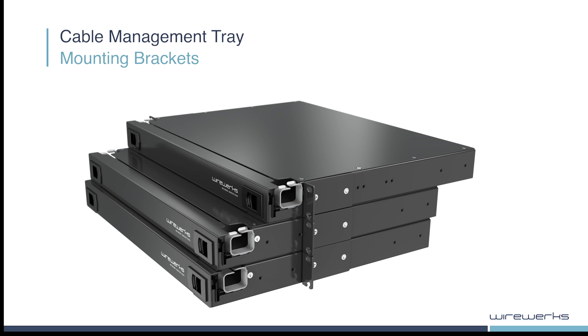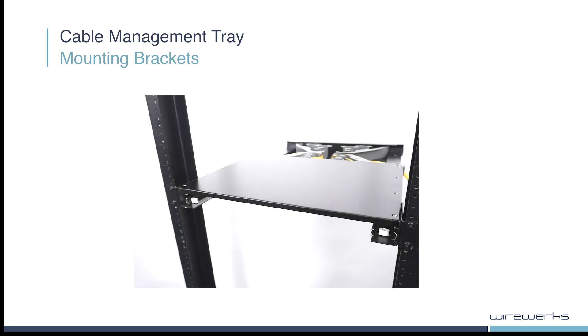Mounting brackets can be adjusted to allow different mounting depths in racks, as shown here. They can also be adjusted and fastened at the rear of the panel. This feature allows the drawer to open towards the back of the rack, making it desirable in some deployments with equipment ports and patch cords at the rear.